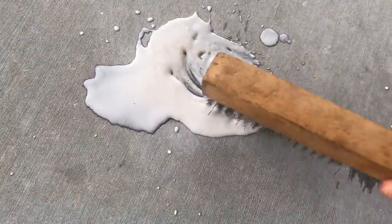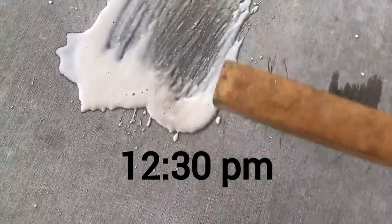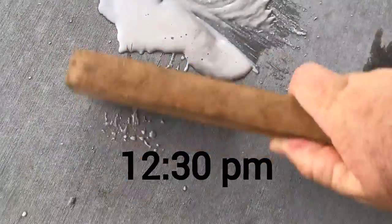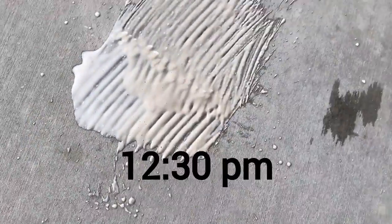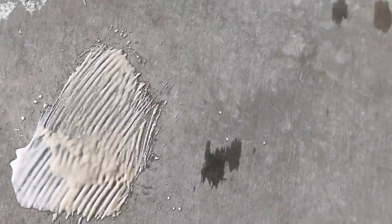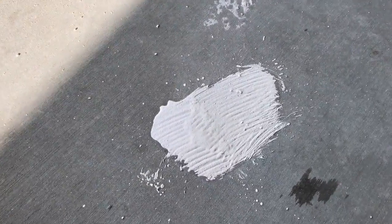We'll scrub it hard too, and we'll let it sit. All right, let's give it another shot.